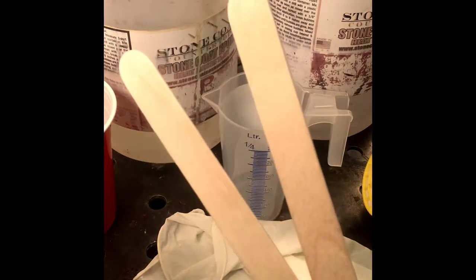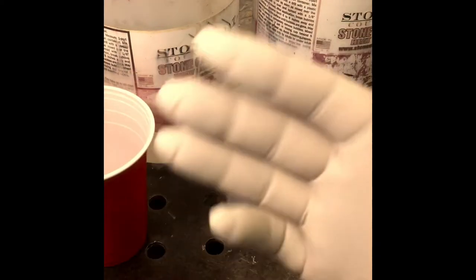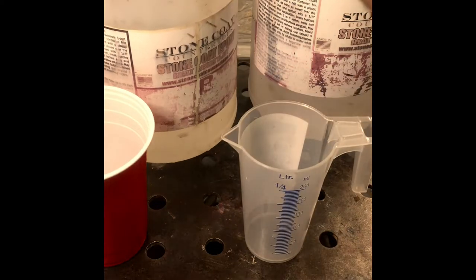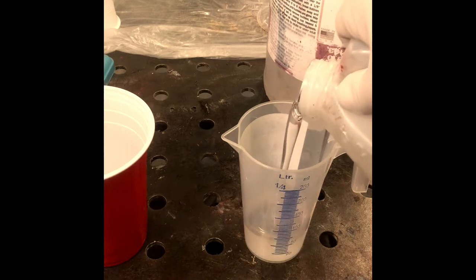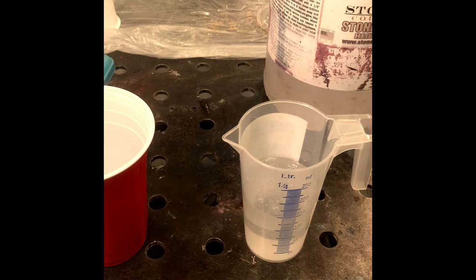A couple of stirring sticks and a cup to mix it into. What I'll do is measure out part A first as it's thinner. I'll mix up 150ml of each, since I've got some other bits and pieces to do.